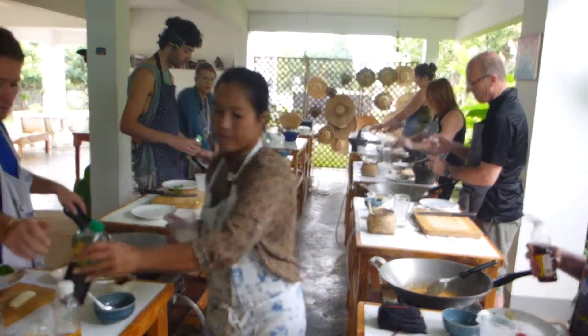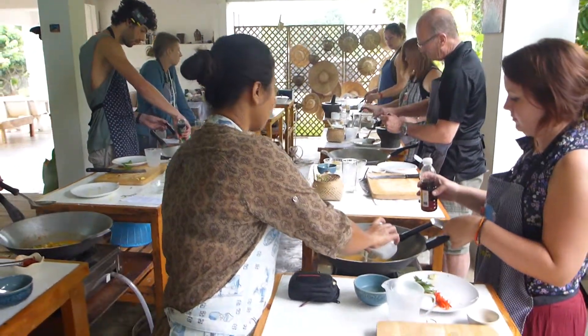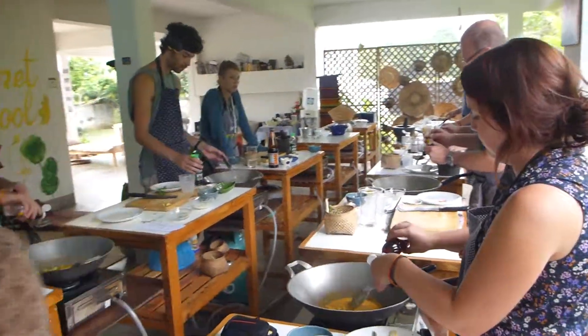This is soy sauce — not yet, it's going to be added last.